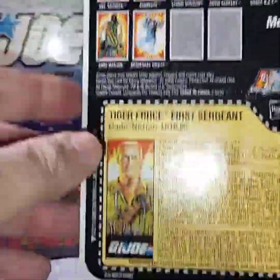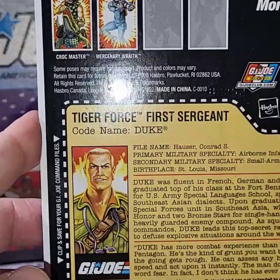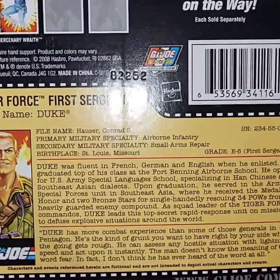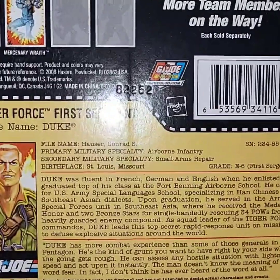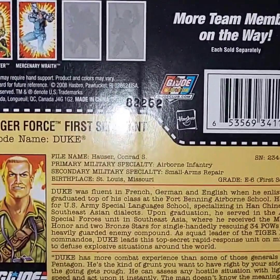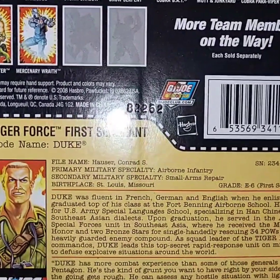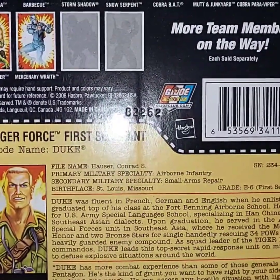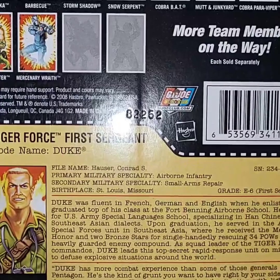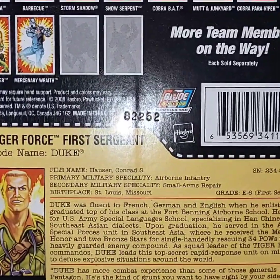Let's read his file card real quick. It says Tiger Force First Sergeant, code name Duke. File name: Houser, Conrad S. Primary Military Specialty: Airborne Infantry. Secondary Military Specialty: Small Arms Repair. It's a little different from his original Tiger Force file card. Serial number 23455GI89. Birthplace: St. Louis, Missouri. He's an E6, First Sergeant.